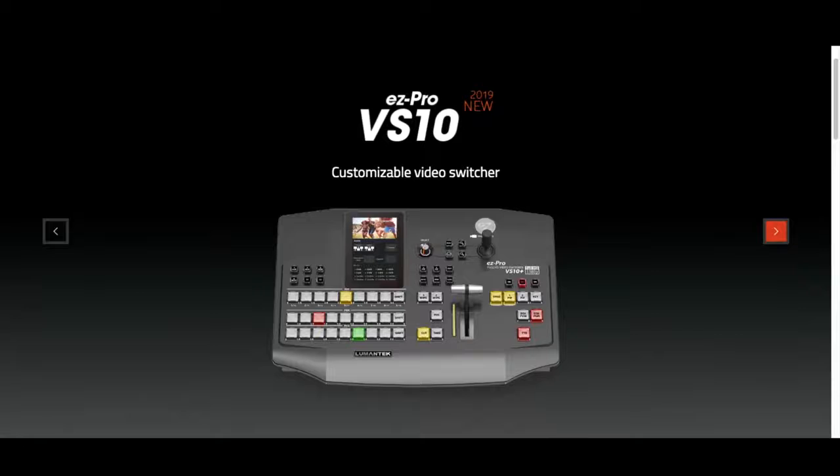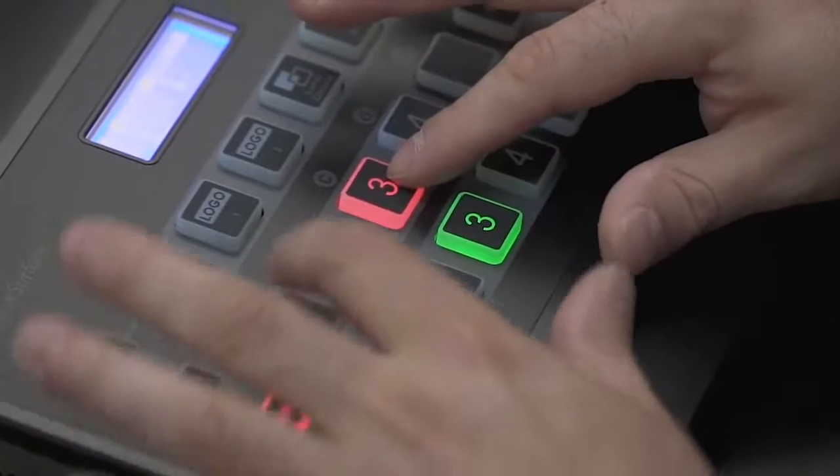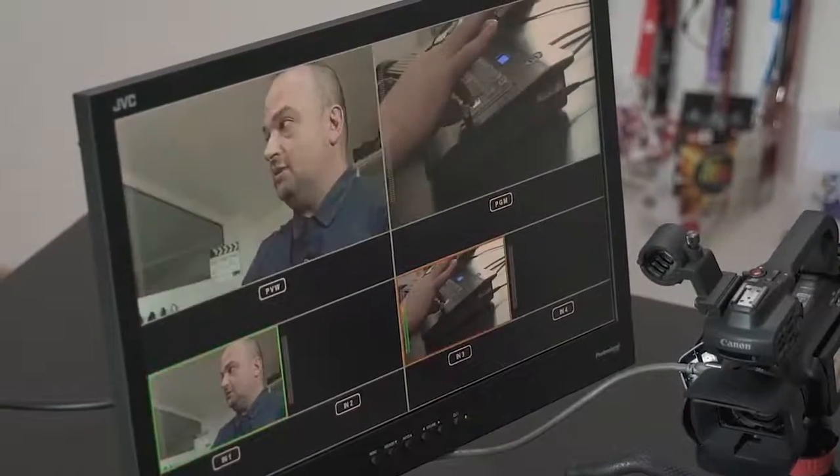I'm Alfonso and I give you a warm welcome to Atcom. A couple of years ago we started our collaboration with Lumatec, a Korean company that is creating a whole bunch of interesting, powerful, and cost-effective products such as the Easy Pro VS4 4-channel video switcher we presented last year, and other scalers and converters for video production.